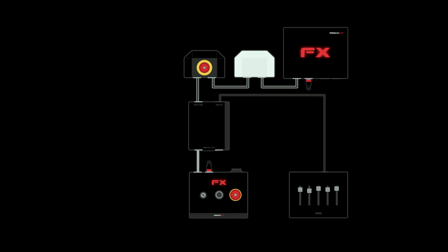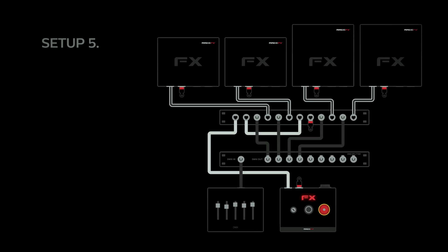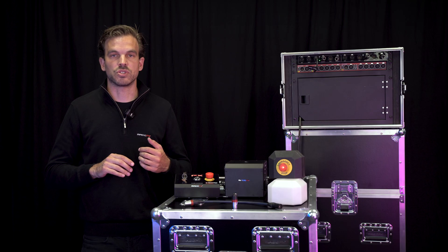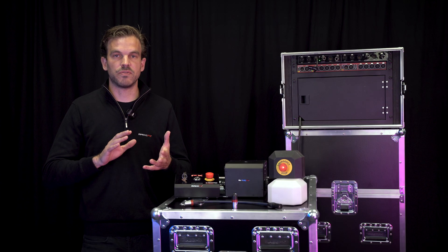The combiner box also boosts the arm signal. In the fourth setup, two combiner boxes are used to create two output lines — for example, for stage left and stage right. In the fifth setup, the 19-inch combiner rack is used together with a DMX splitter to combine the lines and create a star network. In the sixth setup, an extra arm controller is connected for a bigger setup to control different SFX separately — for example, one arm controller for a flame laser and one for the stadium shot. As you can see, you can make a lot of different combinations.